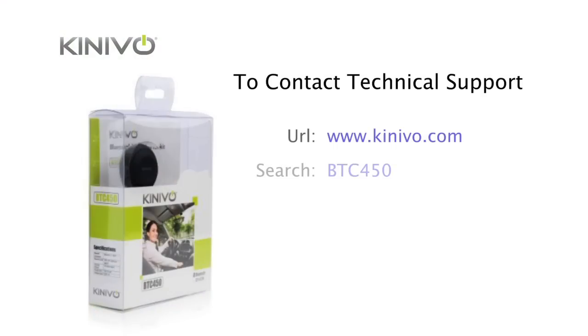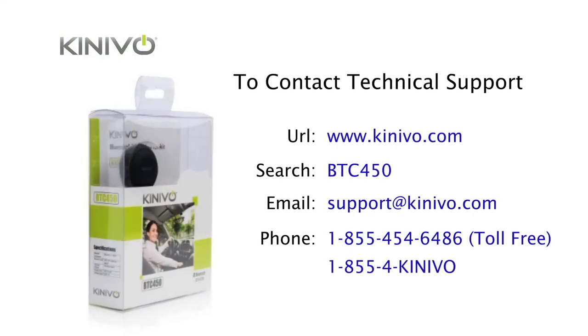To learn more, search for BTC450 on www.kenevo.com. If you have any questions, send us an email at support@kenevo.com. Thanks for watching.